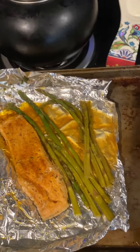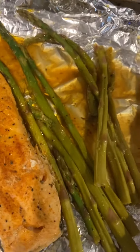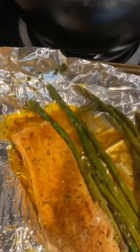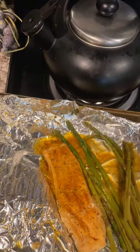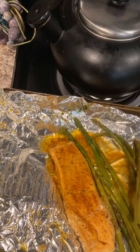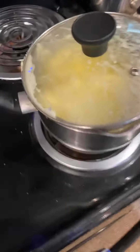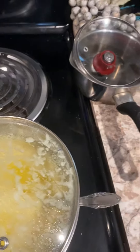It came out with all this juice. This is the extra piece for my husband's lunch tomorrow because I'm off and he works. Simple, simple recipe — I use lemon pepper, seafood seasoning, and butter flavor Pam on the bottom. In the mashed potatoes I use instant mashed potatoes with a little ranch seasoning and a little sour cream.